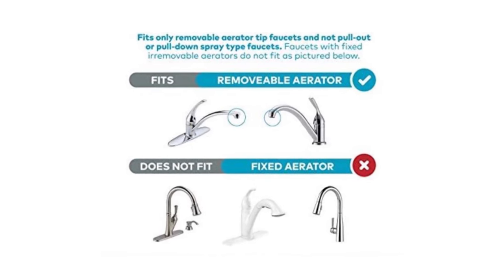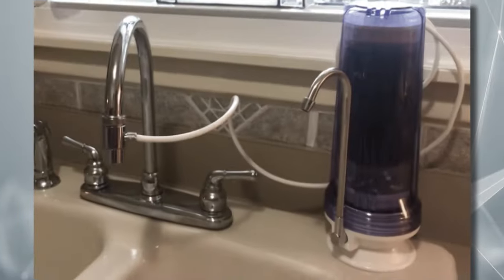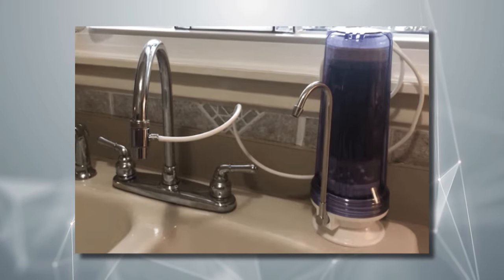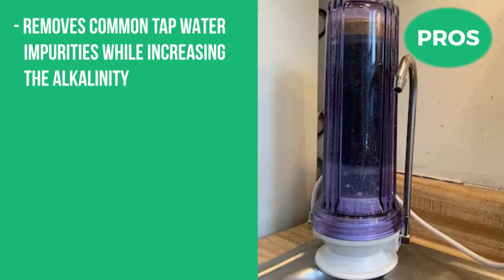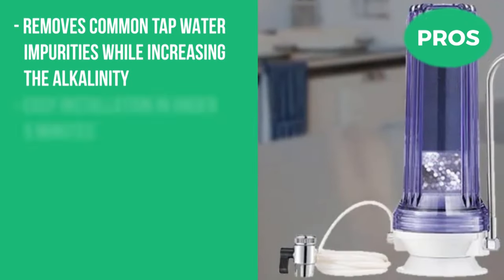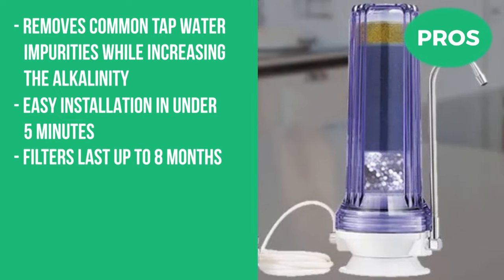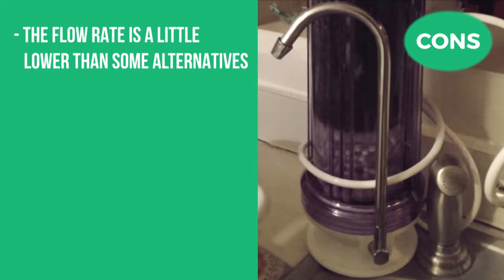Installation is made simple since there is no complicated installation or plumbing modifications — just connect it to your faucet and enjoy the best filtered alkaline water right at home. The pros are that it removes common tap water impurities while increasing the alkalinity, it's easy to install in under 5 minutes, and the filters last up to 8 months. The cons are that the flow rate is a little slower than some alternatives.